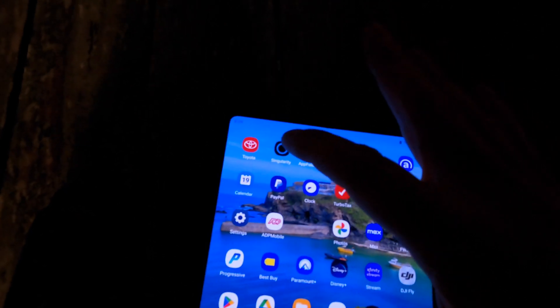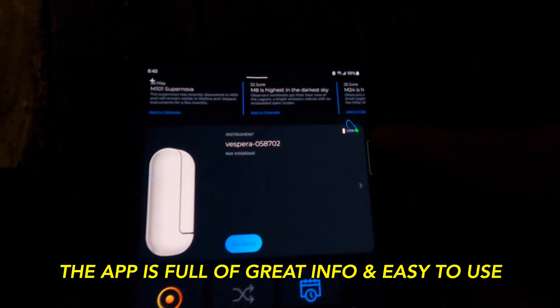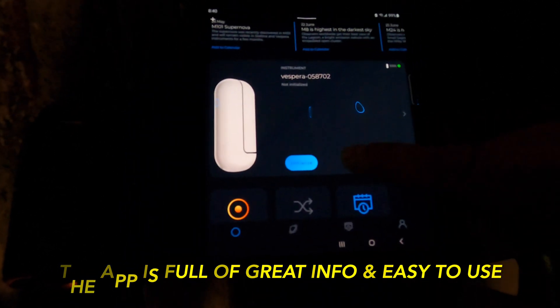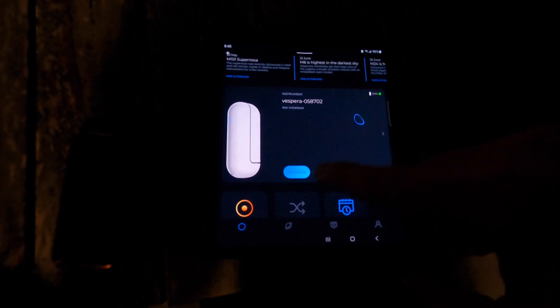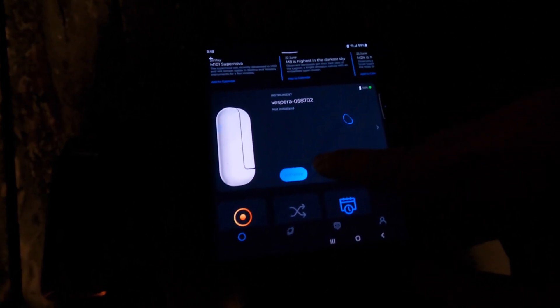Once connected, click on the Singular app. On the Singular app it's going to show you the battery is 100%. The first thing we want to do is initialize it.